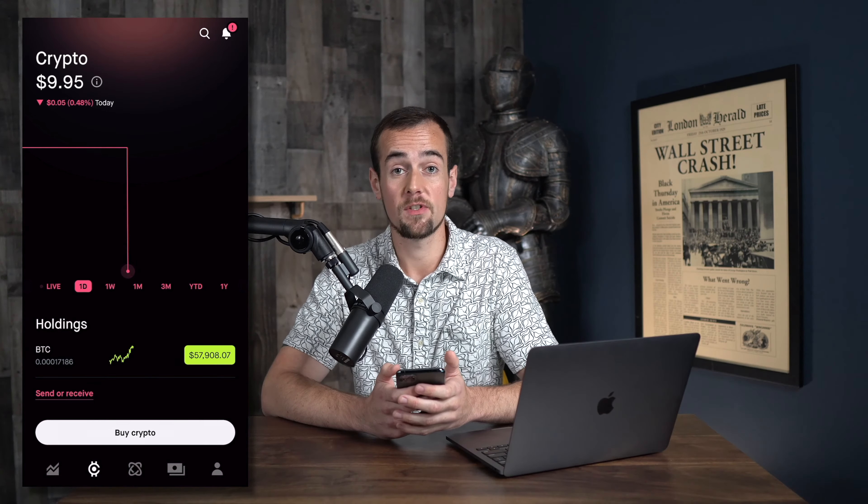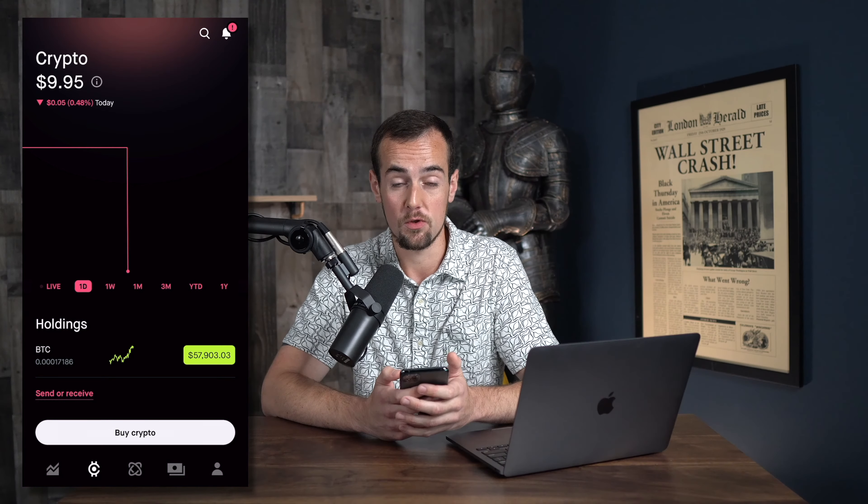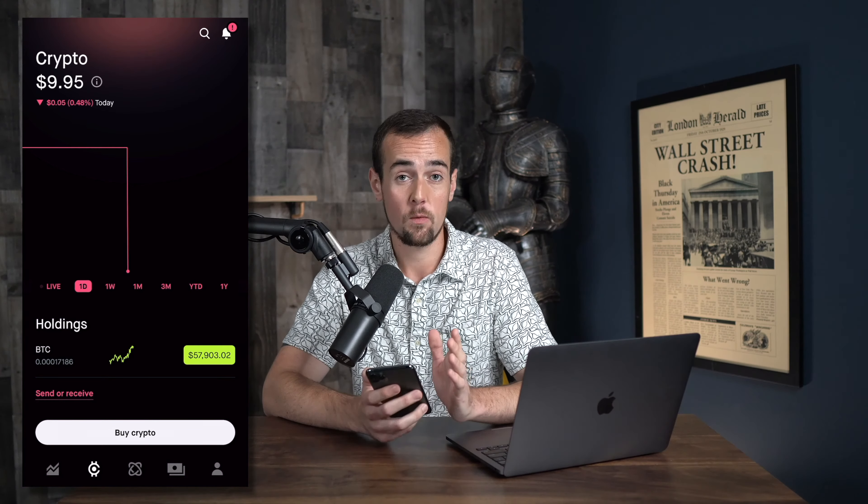Another question you might have is how to send and receive Bitcoin using Robinhood. This was a feature they didn't offer in the past, but you are now able to do this. So if you had Bitcoin or other cryptocurrencies in different wallets and you wanted to either move that over to Robinhood or send the Bitcoin that you bought out of Robinhood, here's how you would do that.